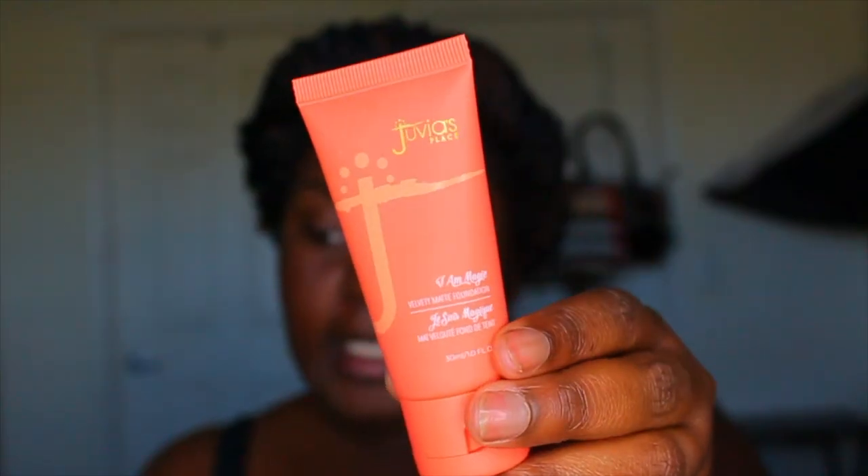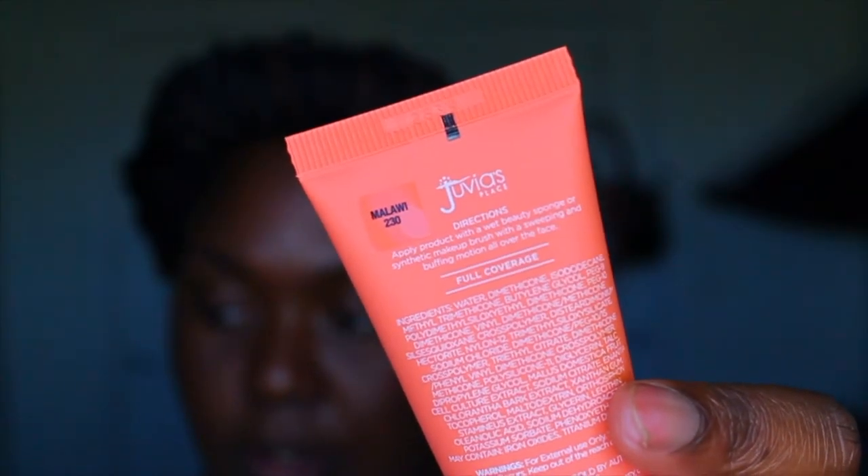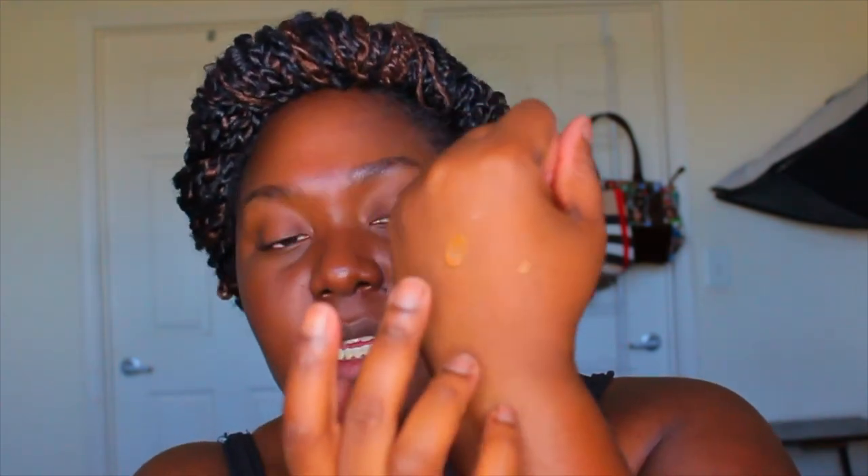The foundation I bought in the wrong shade was the Juvia's Place I Am Magic Velvety Matte Foundation. On the website it looked like it would be a perfect shade, but as you can see it's not even close. I'm blending it on my face so you can see - I like to match my foundations to my chest. This foundation is pulling a little golden on me.